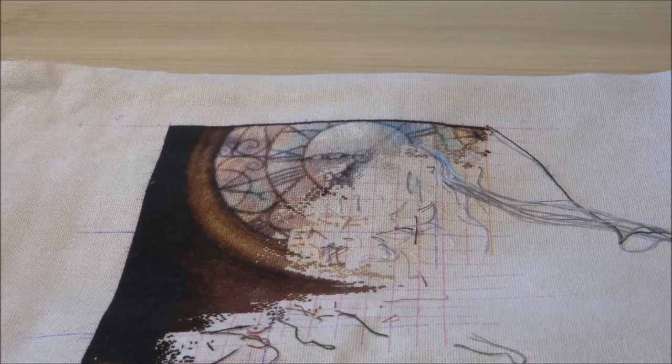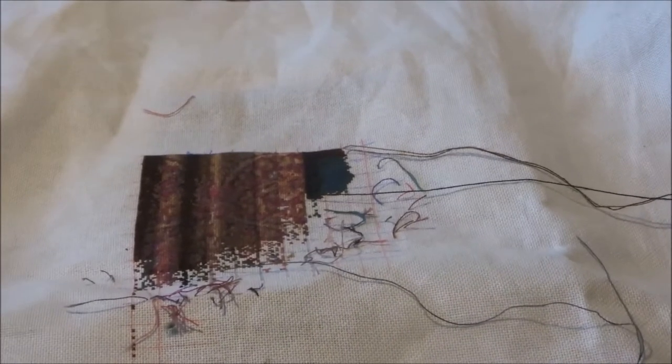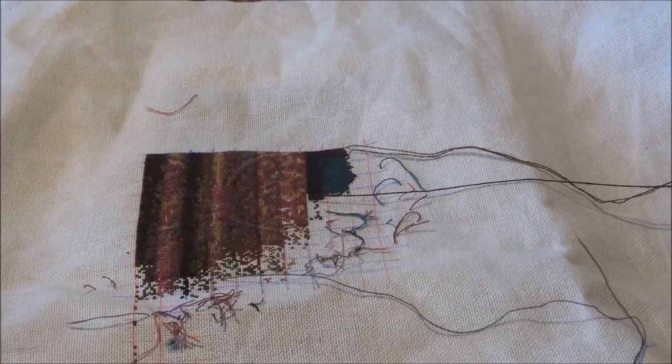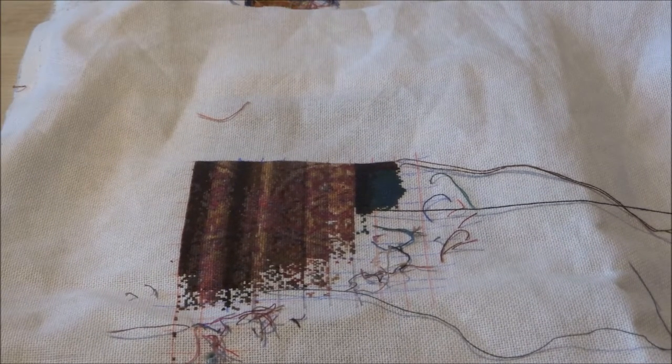The next one I'll be showing you is Roofing from Home. I'll be showing you a picture of where I was last time I worked on it, and this is where I am now. Roofing from Home is stitched on 25 count fabric, one over one full cross, and I did about 4,811 stitches.